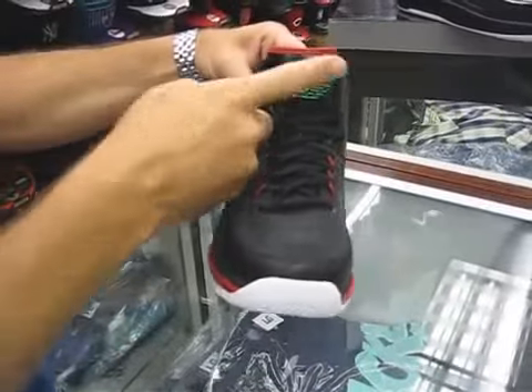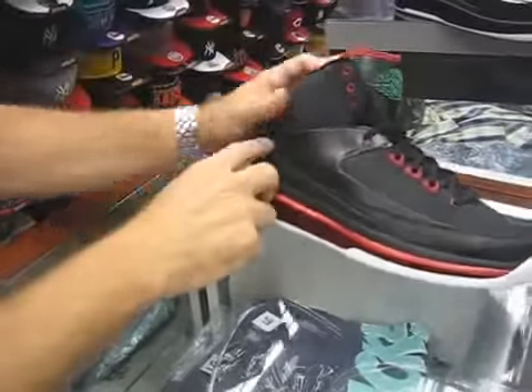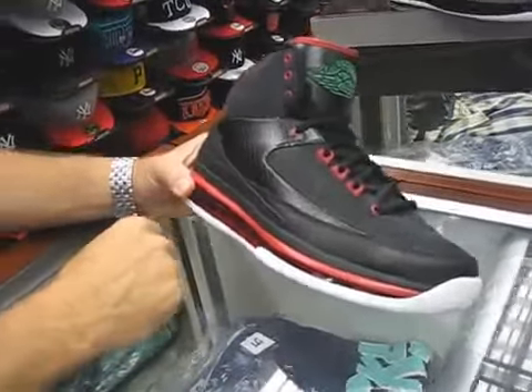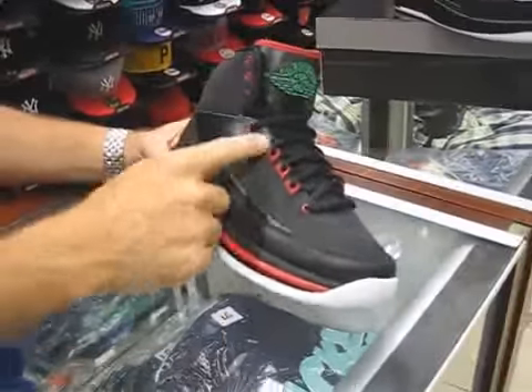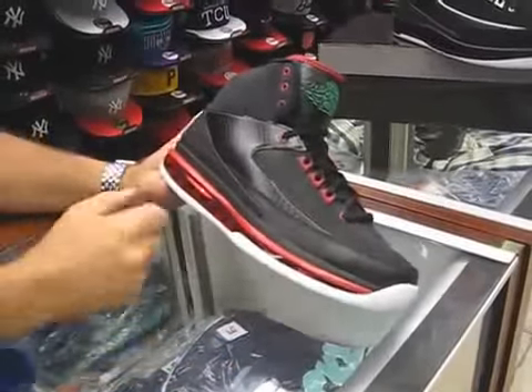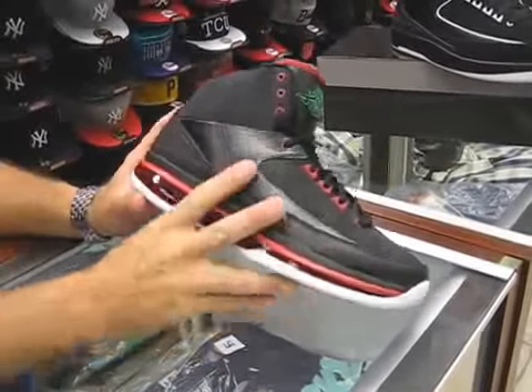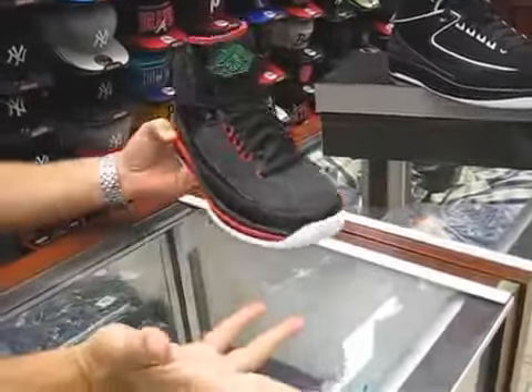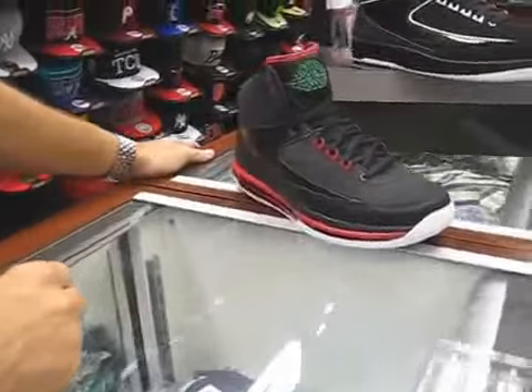That's where the green incorporates itself. That classic green is on that Jordan symbol, and there's also a nice stitching coming around this snakeskin imprinted leather there. Your reds are on your highlights, and the red incorporates back here on the midsole and on the bottom. Nice looking shoe — it's got the Gucci color pattern to it with those colors mixing.